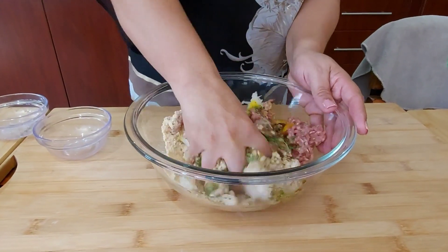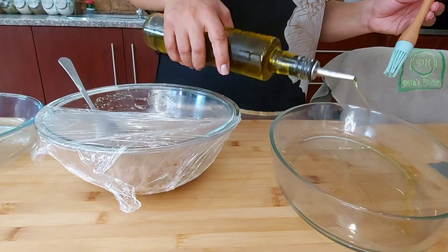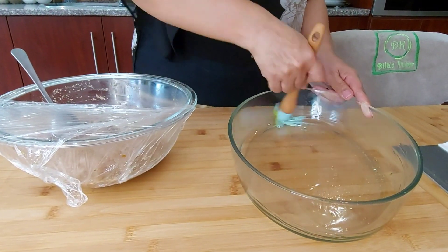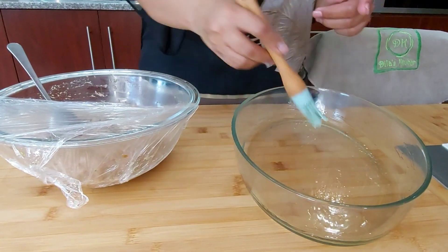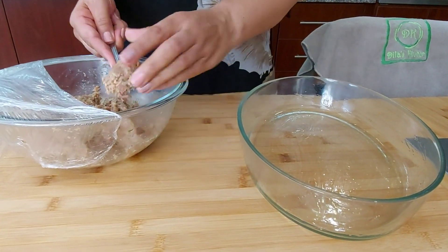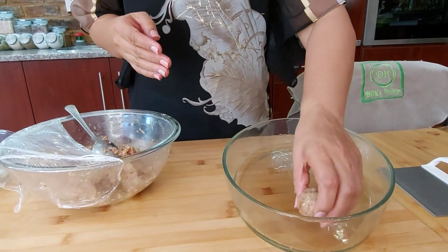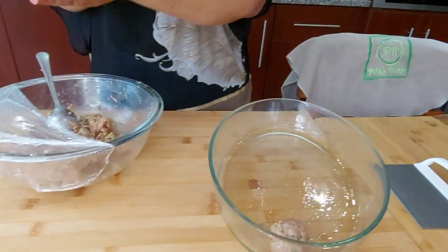I'm adding some oil to a Pyrex dish and going in with my clean hands to mix it through. I'm forming my meatballs using a tablespoon as a size guide.